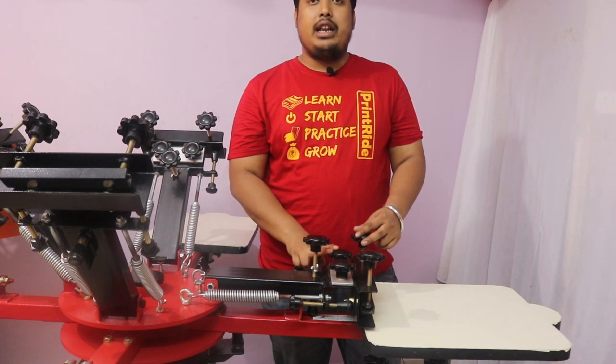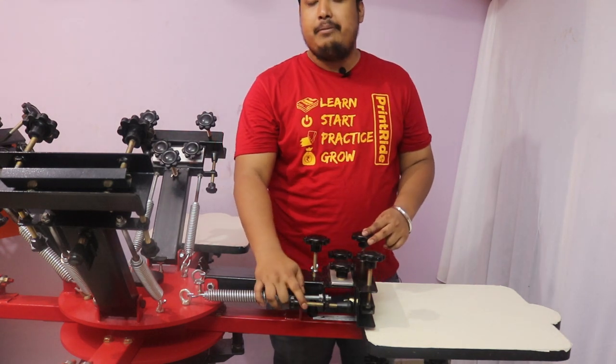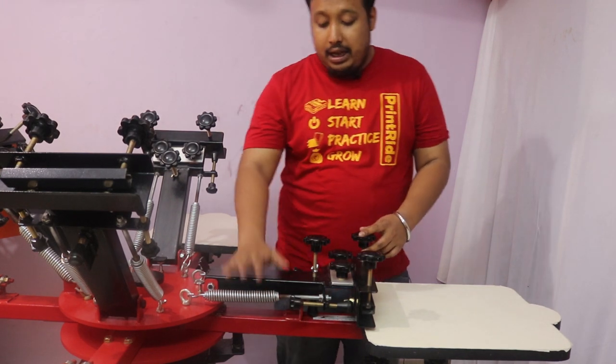With the help of the micro you can rotate your frame in a circular manner, or in a 360-degree manner. It also has a back support to give support to your printing arm for more stability during printing.